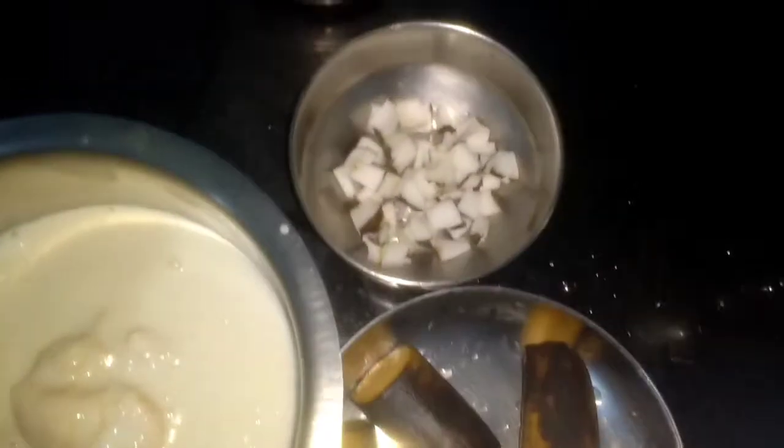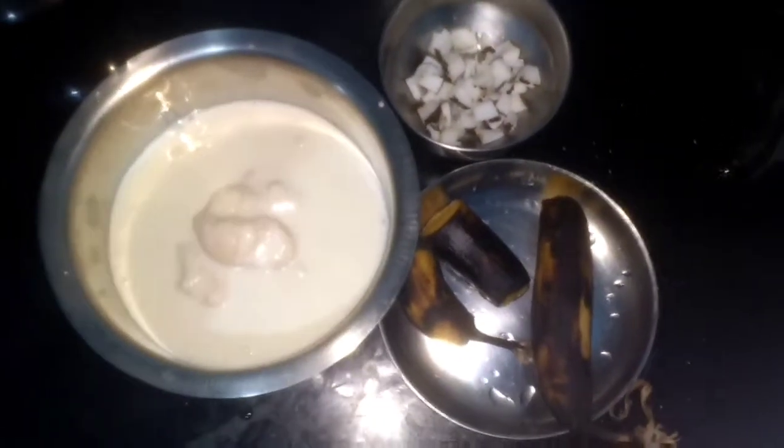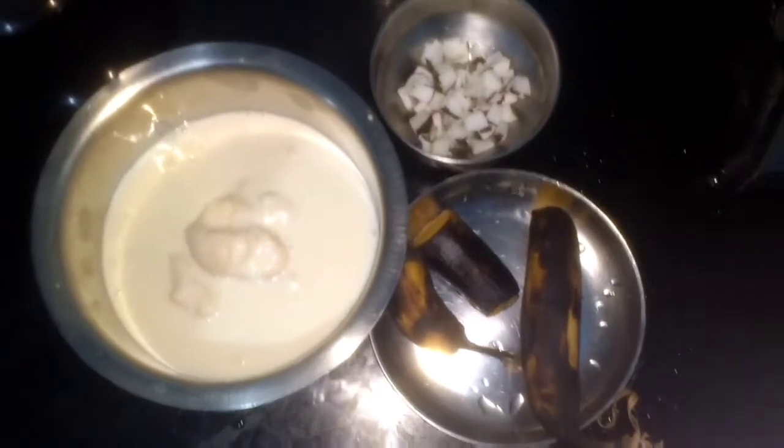For that I have the rice batter along with one banana. I have two more bananas ready to be mixed into the batter and some pieces of coconut. So this is all we need to make the dessert sweet idli. So here we go.